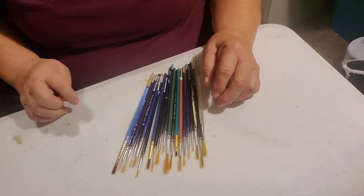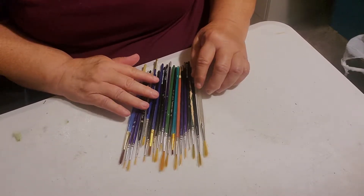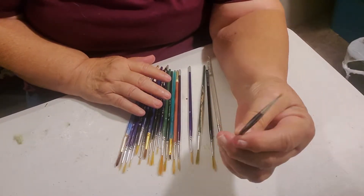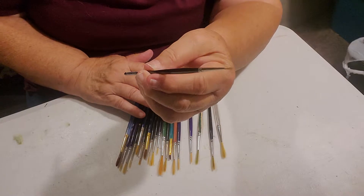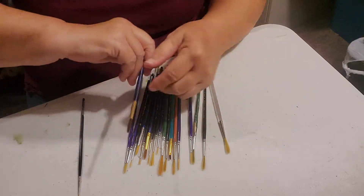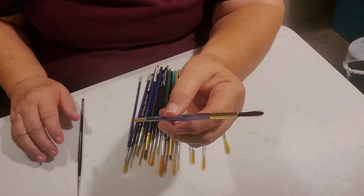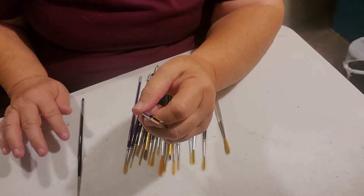We will get into that at a later date. Now, this week we're going to talk about rounds — we call it rounds. They come in everything from a little tiny zero that has just a few bristles. These are great for eyelashes, hair on animals, something that you need a very, very small line for. And they can go all the way up to a large round, which is great for flower petals, bigger things, limbs on trees, grass, flower stems.